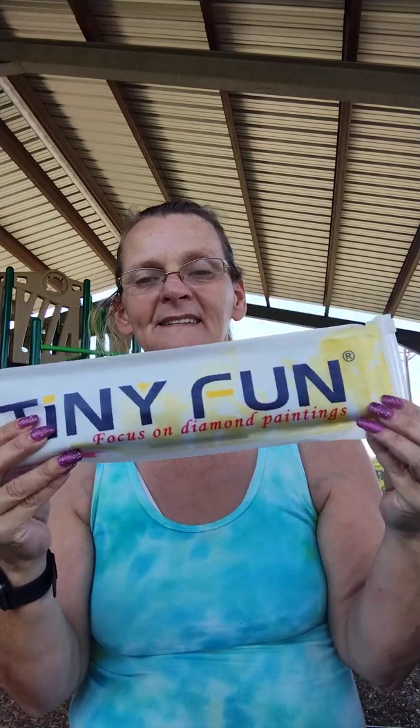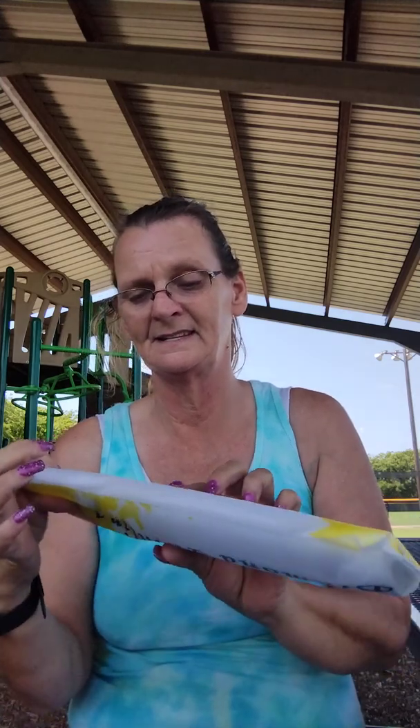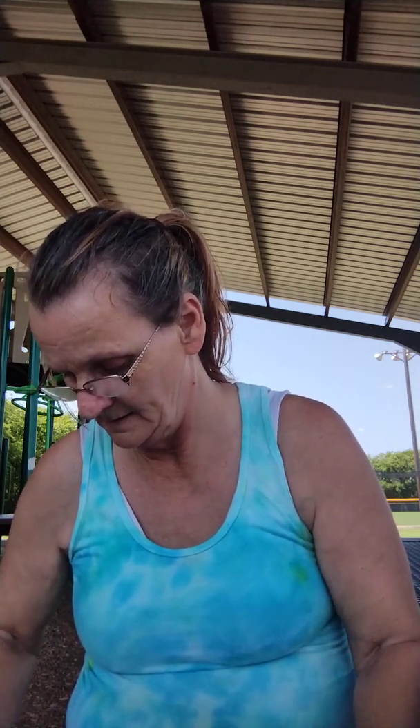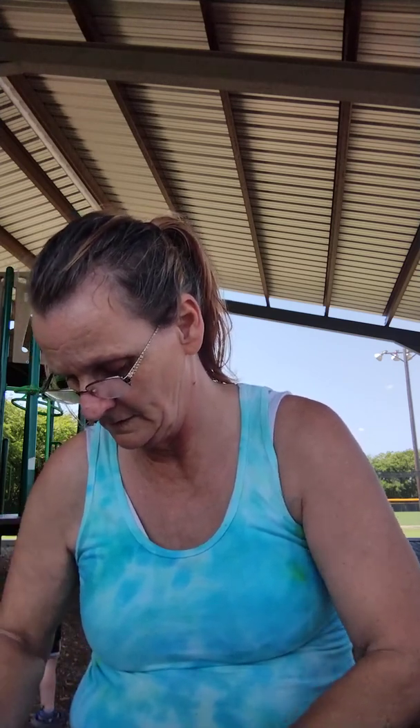It's going to be a while before I get it done because I'm trying to prepare for fall — for a grandma's diamond grandma. And it comes with a tiny fun. So far I've not had a complaint about the ones that come like this, and tiny things make life fun. Let's see if we can get this one out really fast. Careful. All right, there we go.